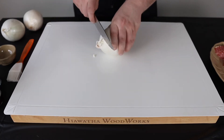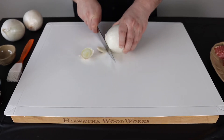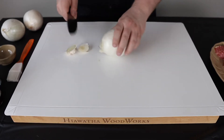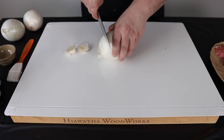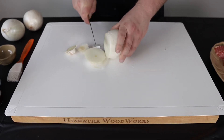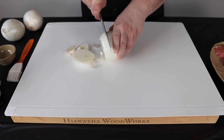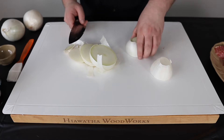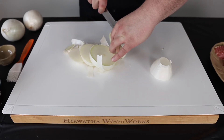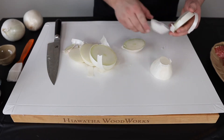To prep these it's going to be very simple. I'm just going to start by taking the roots off and the end off here, and get that off to the side. Then what you want to do is kind of measure out what you want your onion rings to be — we want decent sized ones — so we're going to go ahead and just slice down the middle. We'll take care of the skin later. I'm going to come in here and slice off another section, trying to get as many as we can out of the middle section, then get one more like so. At this point we can go ahead and take off the skin.